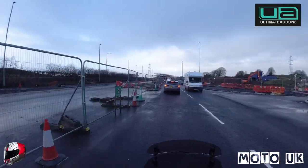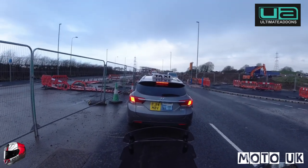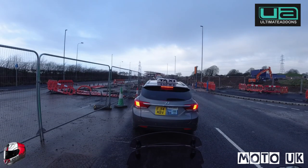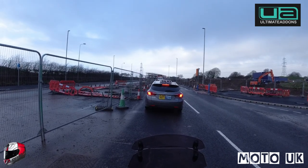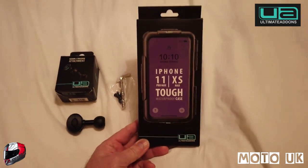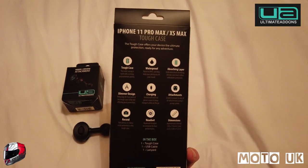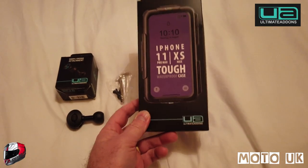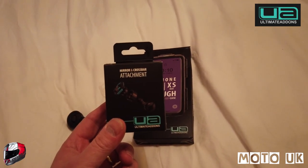While I'm stuck in this traffic jam, I'll show you the boxed bits you get from Ultimate Add-Ons and how it's packaged. This one is for my iPhone 11 XS Max — great product, great company, great service and support. What you have here is the packaged item — it's the tough case, quite neatly packaged. Inside you've got the case, a wrist strap, and a charging lead.